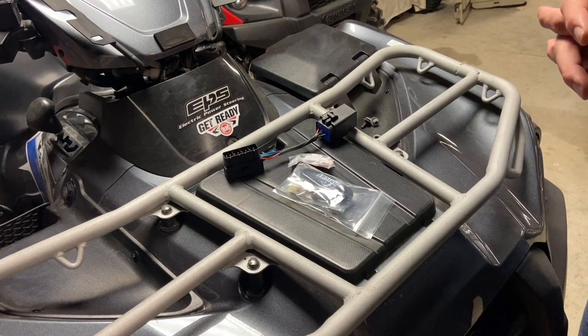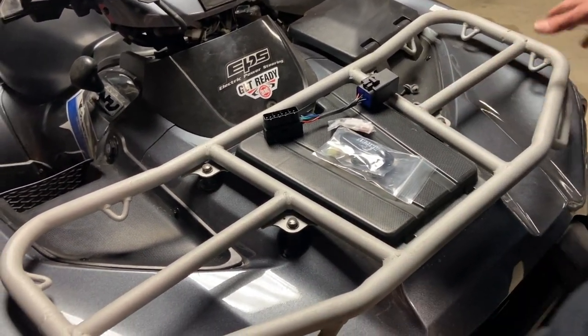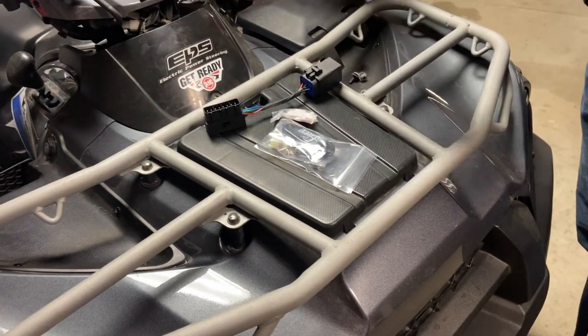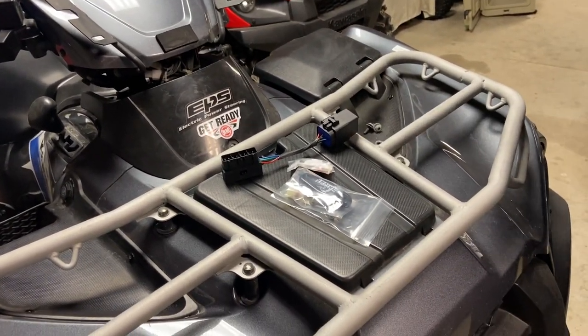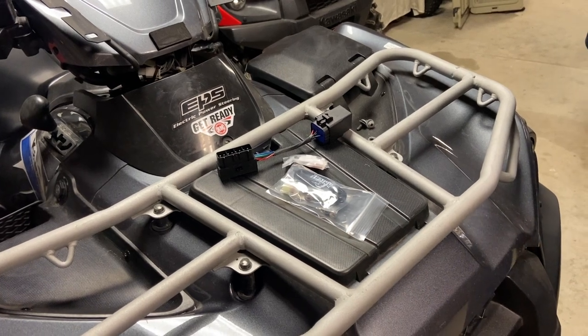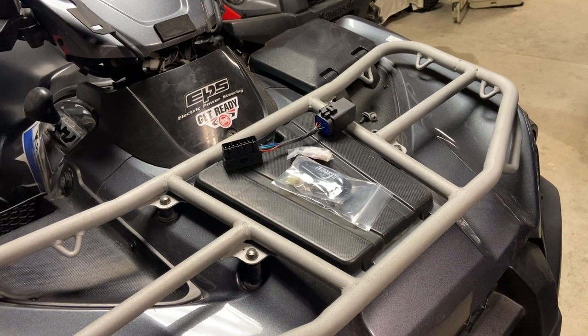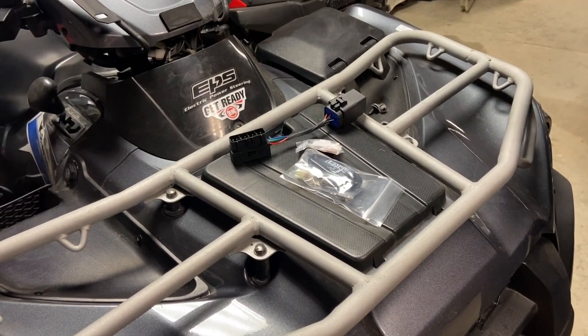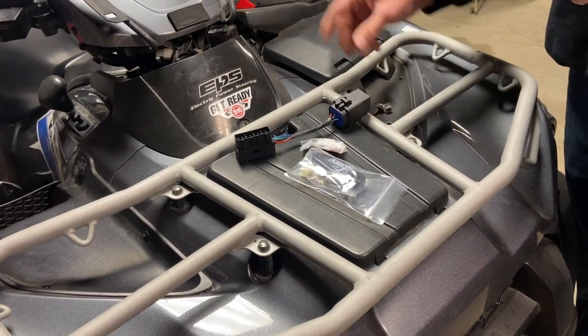I'm going to show you a much more simplified way to install this. On their install video on YouTube, Knight ATV would have you remove the rack, the front plastic, all the headlights, and the storage compartment. I've done that before for different things and it takes a long time. I just really couldn't imagine doing that for this install.